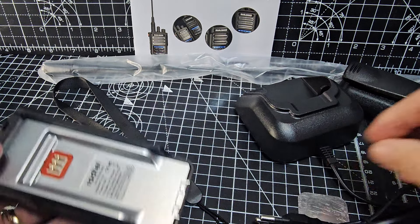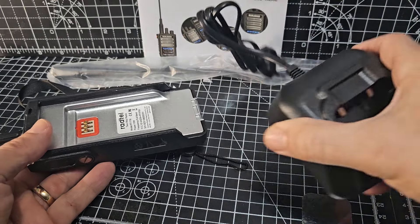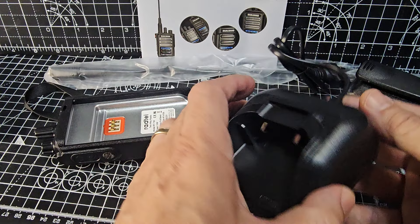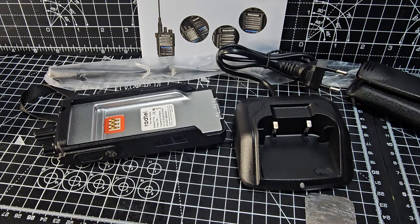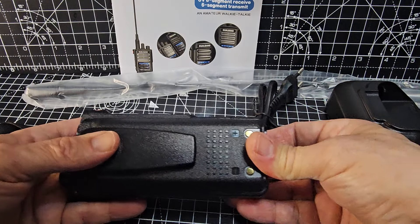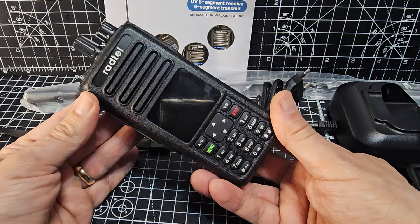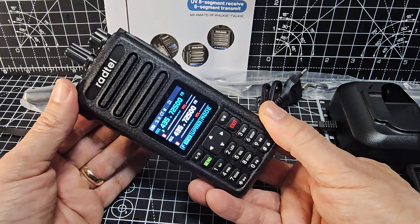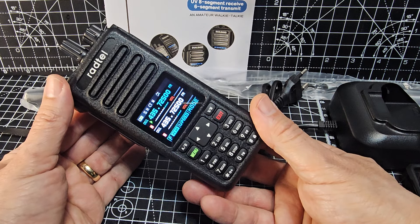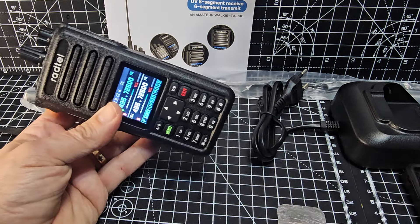There's the usual antenna connection and belt strap point. These days they often do the desktop charger with USB-C in, but they haven't done that in this case — it's got a proper transformer in there. Let's get the battery back on. I've never used this radio before, so we'll just turn it on for the first time. Welcome — oh, very nice screen indeed! Really nice, surprised how nice that is.